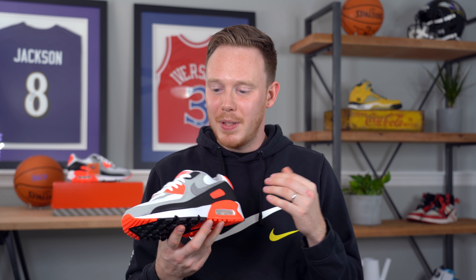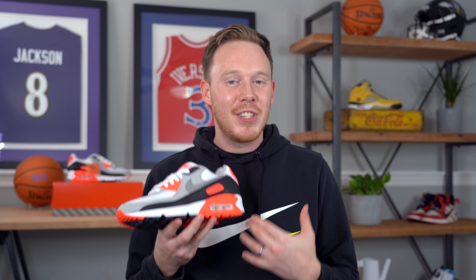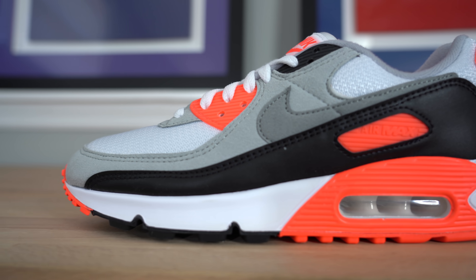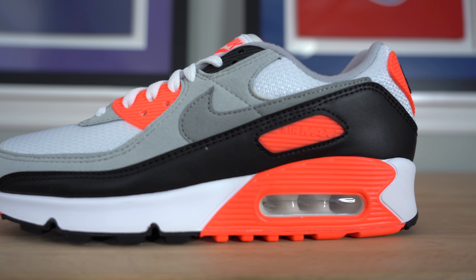This shoe remains relatively unchanged construction-wise from the previous retro, and for me that's a good thing. The shape of the panels themselves are slightly more narrow and slightly truer to the OG, but the overall cut of the shoe is relatively the same.